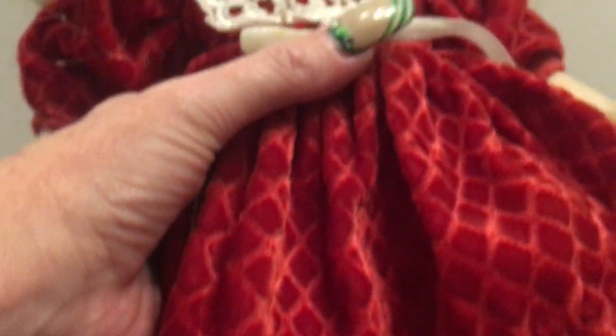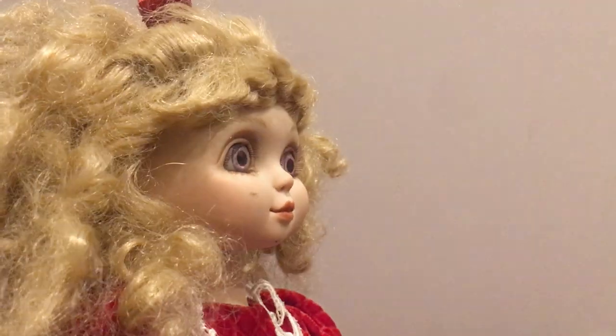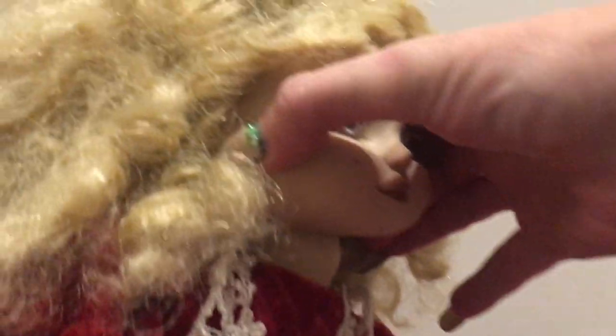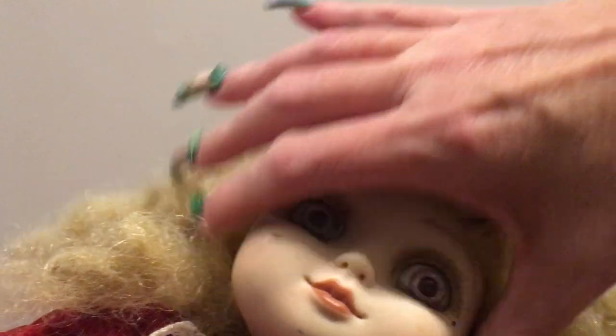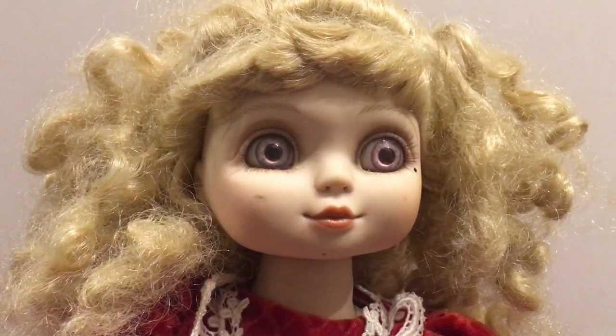She was listed as a holiday edition doll, which makes it very nice — a special occasion doll. She is made out of what I believe is a hard vinyl or a really hard plastic, and it seems like this doll is strung, which is unusual for this time period.